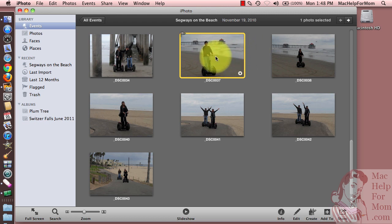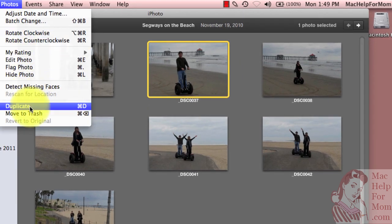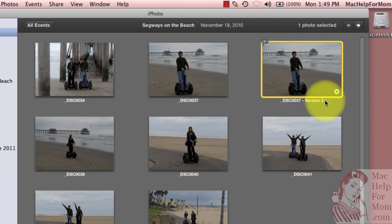Here's a photo of me on the beach on a Segway, and as you can see, it was a cloudy day. The colors aren't very good, so I'm going to work on that photo. The first thing I do — this isn't mandatory, but I usually like to do this — is make a duplicate of it. You can find Duplicate under the Photos menu, or just do Command-D, and you'll see a duplicate called Version 2.